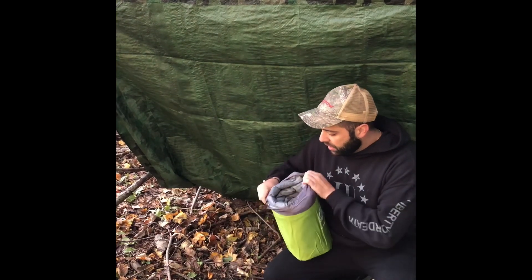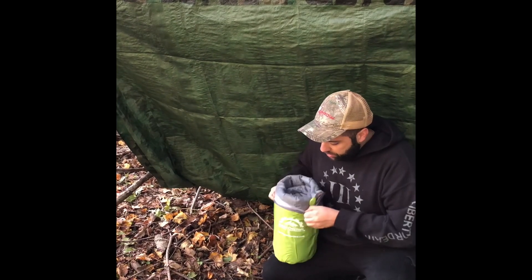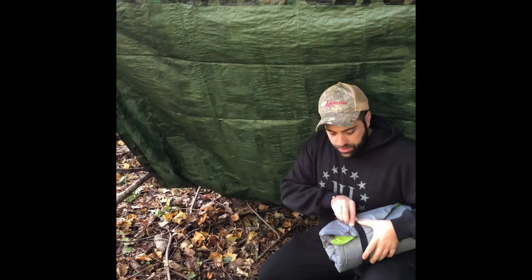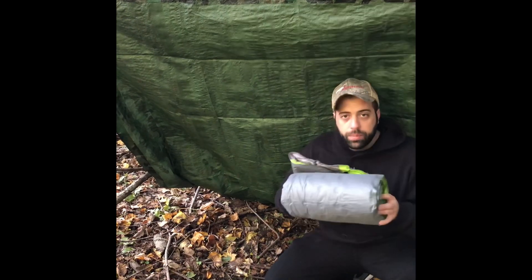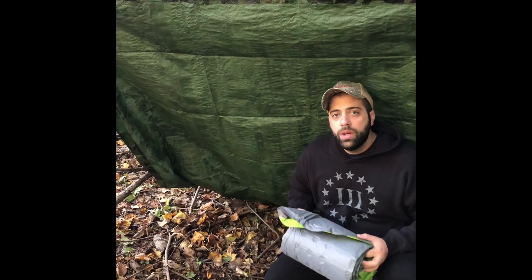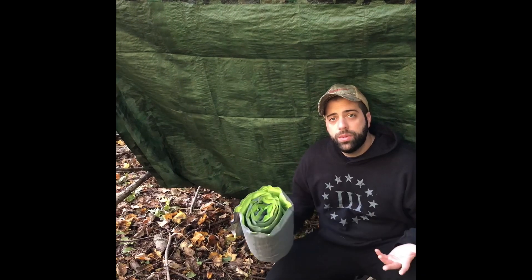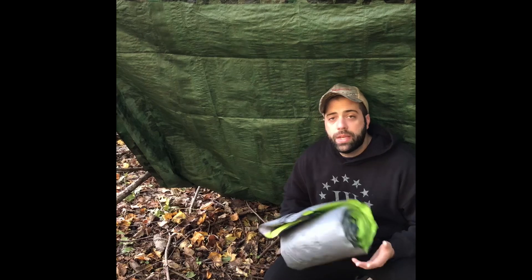The pad comes in this nice little pouch, and I used it last night. The product recommends that you inflate it overnight so you're able to use it at ease at a later date, because the package comes straight from the manufacturing line without air. You want to blow air into it so that when you open it on a later date, you can use it at your leisure without having to wait a long time for it to self-inflate.